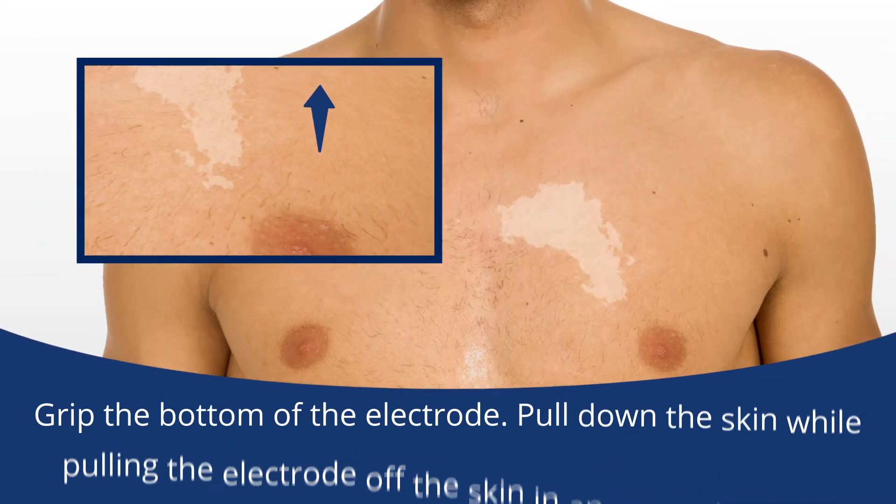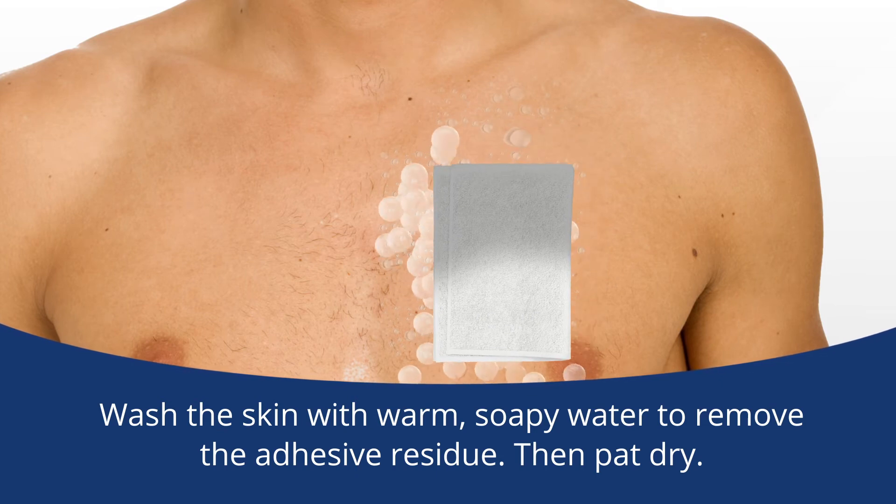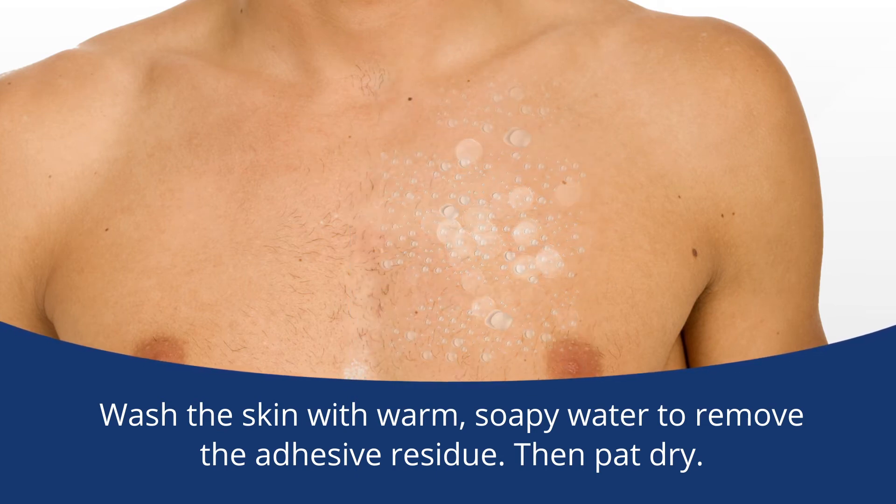After the electrode is removed from the skin, wash the skin with warm, soapy water to remove the adhesive residue. Then pat dry.